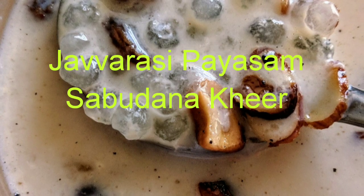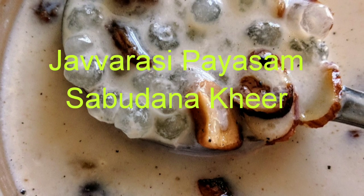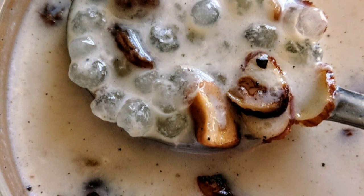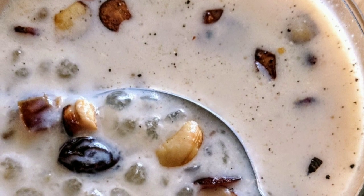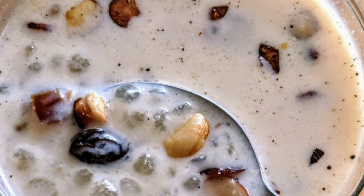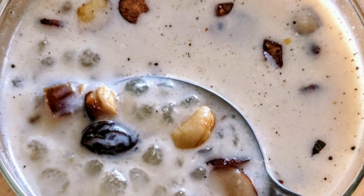Javarsi Paisam or Sabudana Kheer — welcome to Sudan Fun Kitchen for one more easy and healthy recipe. Let's make Javarsi Paisam instantly in the Instapot. Just add all the ingredients mentioned into the Instapot and pressure cook — that's all you need for a great Paisam.